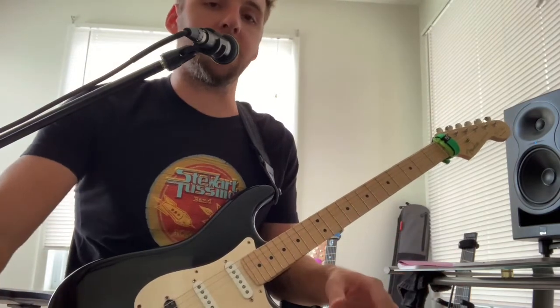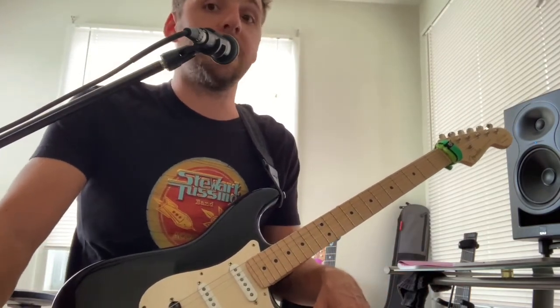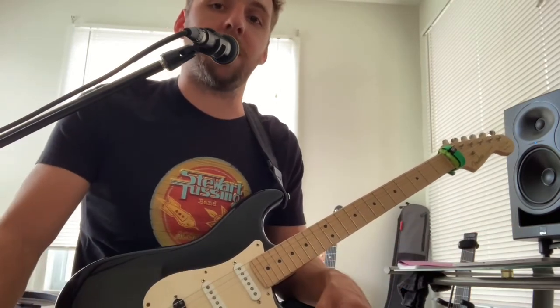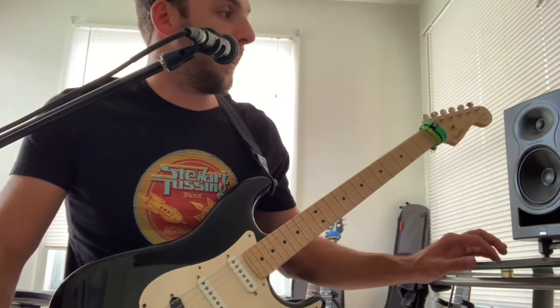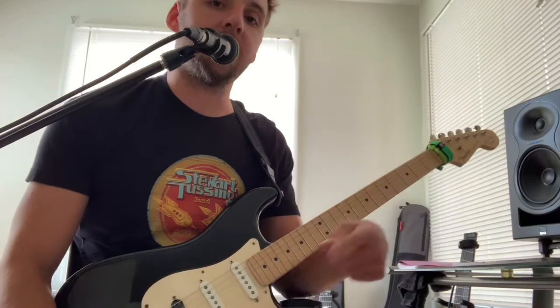If you've got a Strat to run it through, it's great. This also works through a humbucker guitar, even with the split coil still happening. I've used it with an Ernie Ball before and it was excellent — I played Earth, Wind and Fire, and I really should not have, but it was hilarious.